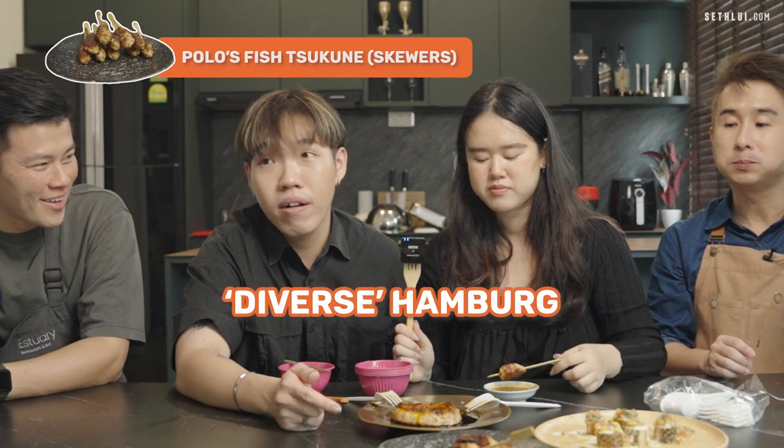It's called the diverse hamburger. Thoughts: I like that it's tender, there's no very strong taste — I don't like strong taste. This one feels more hearty, heavier. This one is more like 'ooh'! Got a different feel. More depth. That is true — more depth.